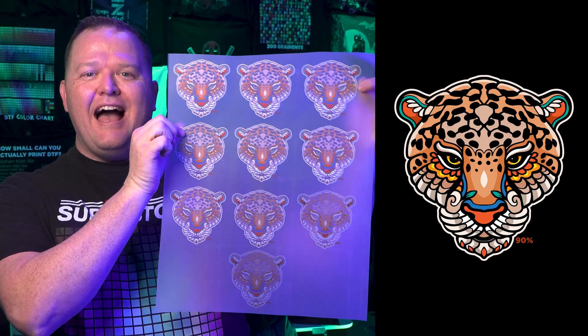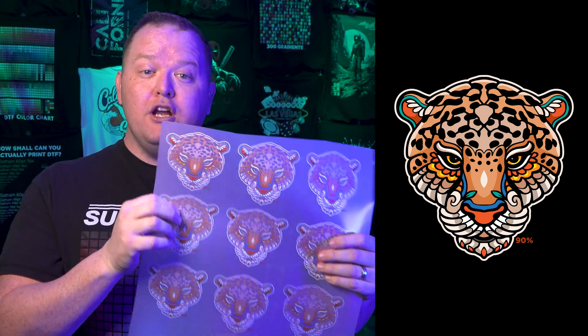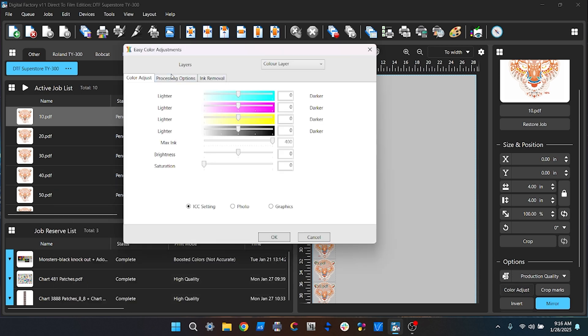I'll show you how to test and choose the right settings for your desired look and feel. First, you'll need some graphics to test with. I created this leopard graphic with different numbers on them so I know how much underbase I've used. You can create your own or download these for free from DTFSuperStore.com. I'm going to be using Digital Factory 11 to do this, but you can do this in any RIP software that allows you to change the white underbase amount.